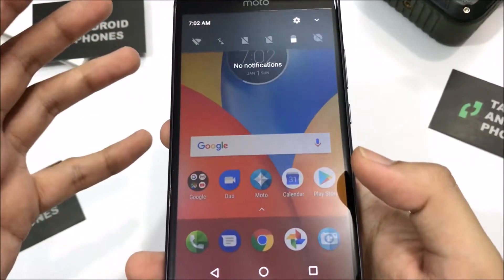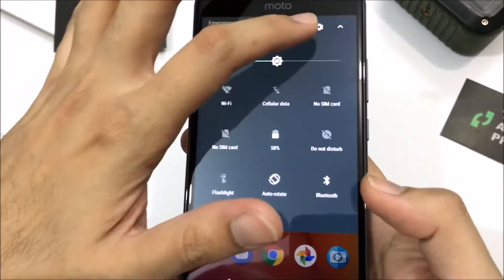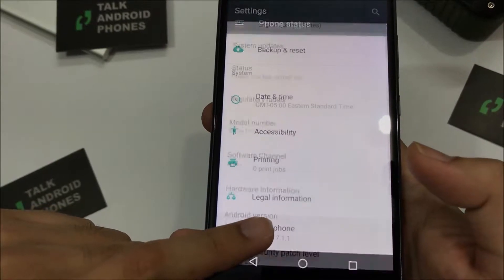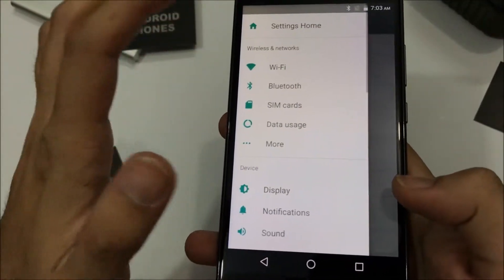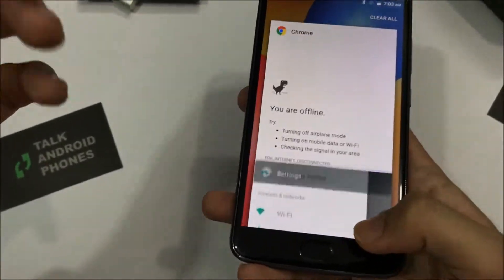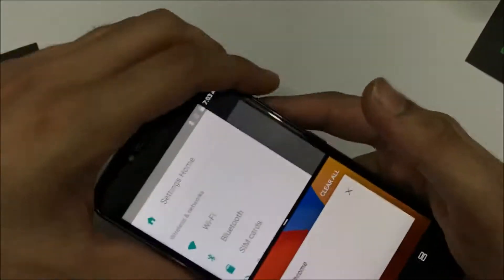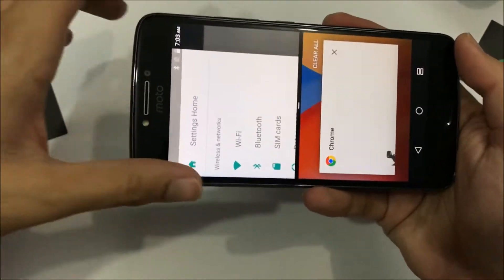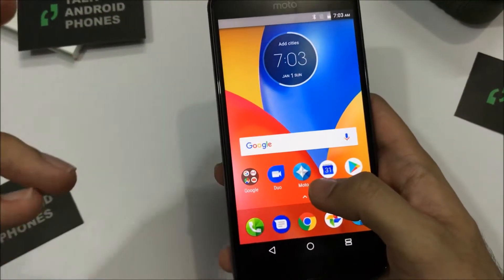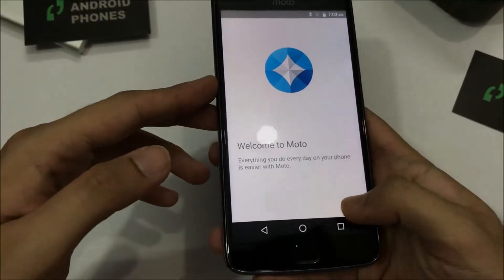The device basically runs on stock Android 7.1.1 Nougat. It comes with all the basic Android functions including multi-window, which is actually very helpful on a 5.5-inch display. It also comes with a bunch of Moto's own functions as well.